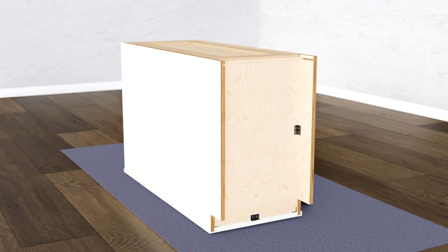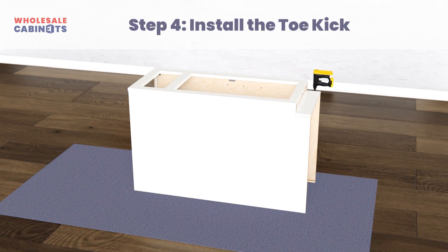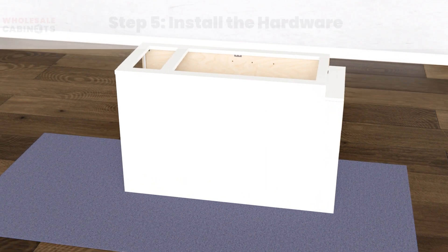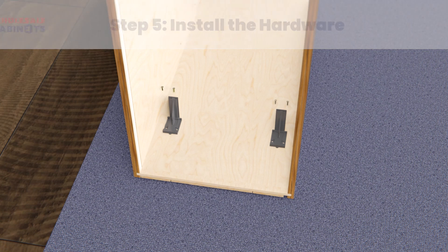Set your cabinet box on its back and locate your toe kick. Set the toe kick in place making sure it's properly aligned before securing it with your Senco fastener. Locate your undermount drawer glides and glide supports. Install the glide supports into the pre-drilled holes on the inside of the back panel with your drill and screws.